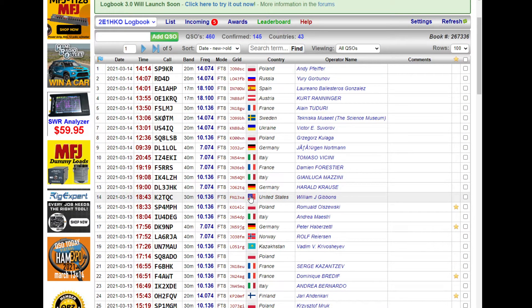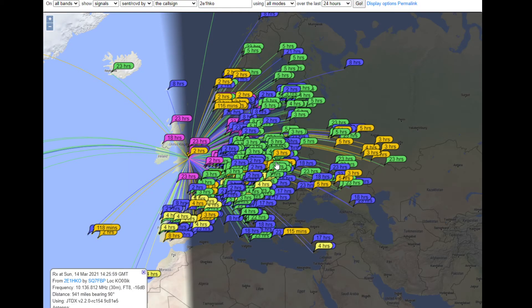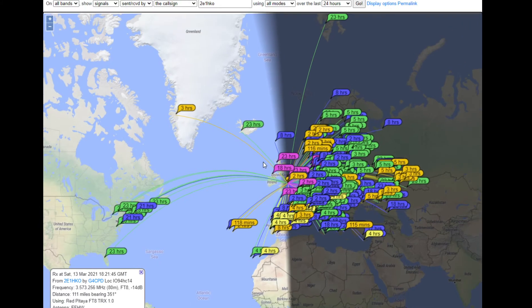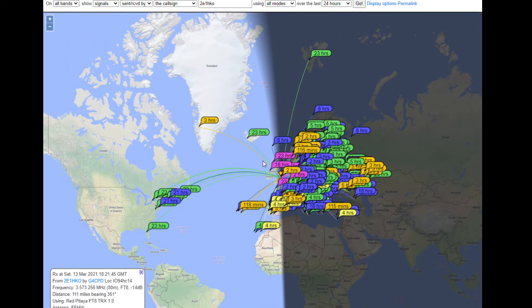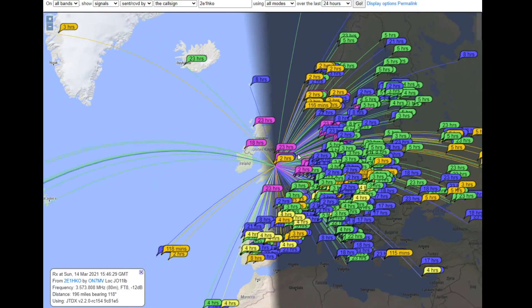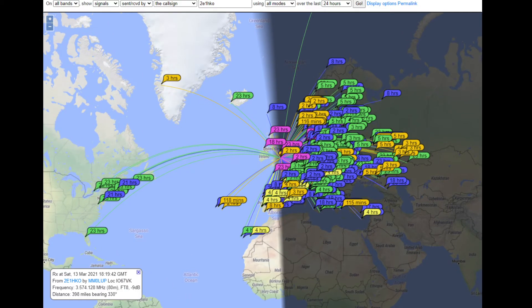Got into the States as well — that was interesting. I'll just show you the PSK reporter map as well. There you go. I've had better results — it might be conditions — but I've had better on a vertical antenna. Because I've got a small garden, a vertical was an option for me, and you do get better performance because it's quarter wave as well. It's a DX Commander I use. But you can see where I'm being heard — obviously Europe's not an issue.